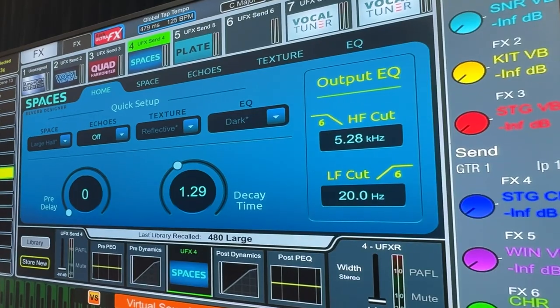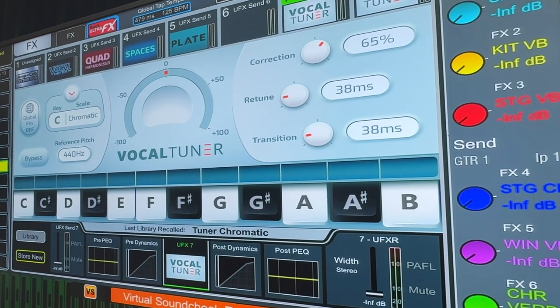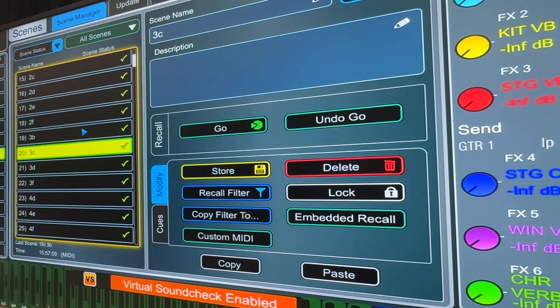It's Andrew Crawford here at Integrate 2024 and I'm going to have a quick look at D-Live V2. Allen & Heath released D-Live V2 software that also has a card upgrade called UltraFX. Let's have a little look.